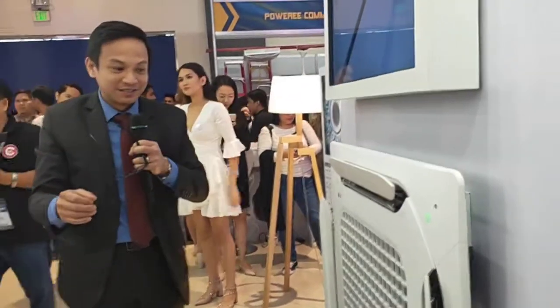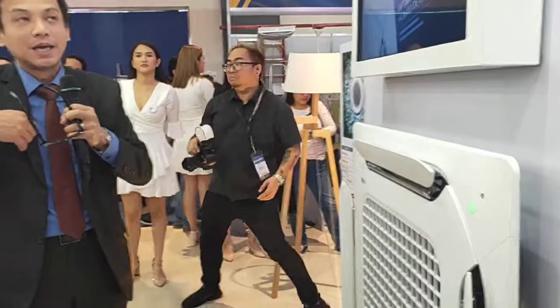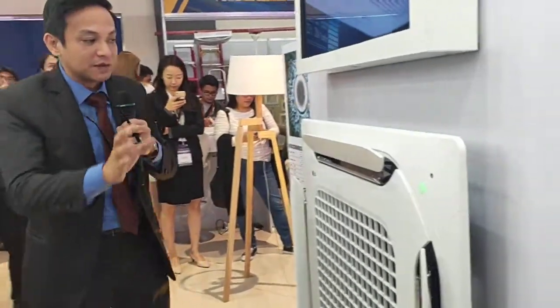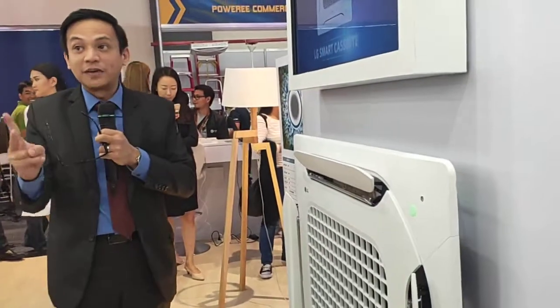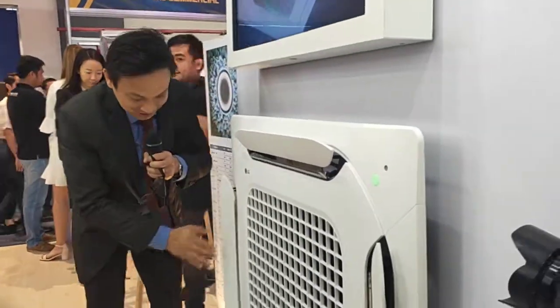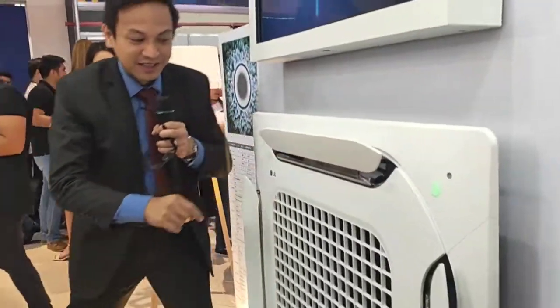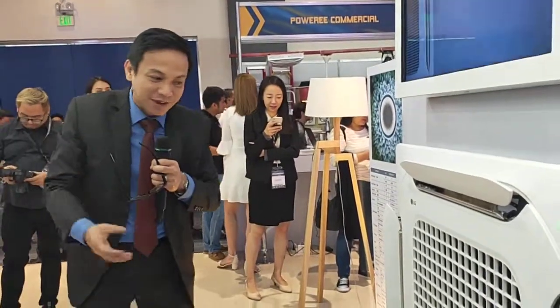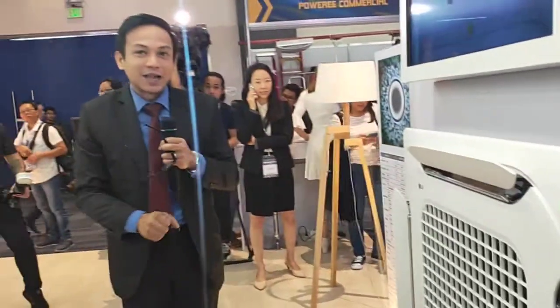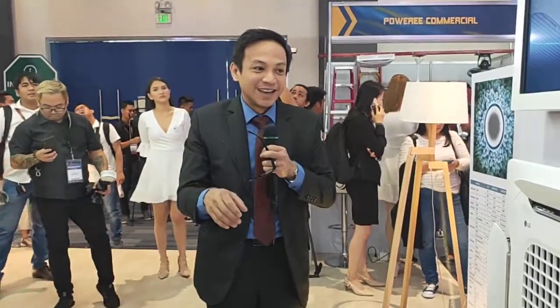This is also a four-way cassette, and it will be launched by mid or first quarter of next year. We are very proud of this air conditioner because it has two vanes — we call it dual vein. Normally a four-way cassette has only one vane, but this one has an additional crystal vein. Because it's dual vein, you have better control over the direction of airflow — whether you want the air blowing directly toward you or distributed more evenly. It also has a built-in sensor.